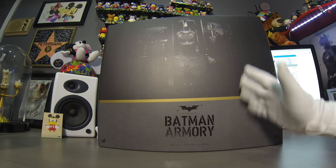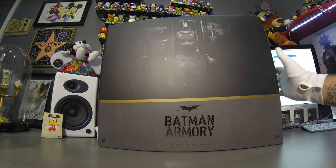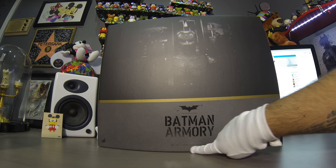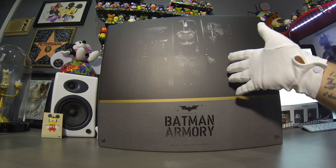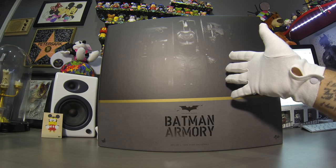What's up everybody, Peter the Leader here, coming at you with another unboxing video. Today I'm gonna unbox the Hot Toys Batman Armory 1/6 scale. I pre-ordered this guy last year, December 2013 — it's almost been a year and it has finally arrived.